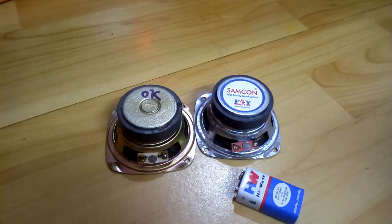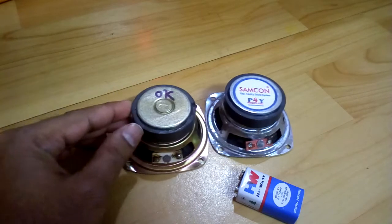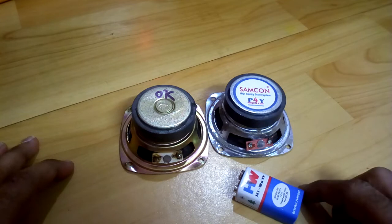Hey, what's up YouTube, welcome back again. This is your buddy Tetanoboy, and in today's video I'm going to show you how to check the polarity of a speaker. This is a 3-inch speaker driver.